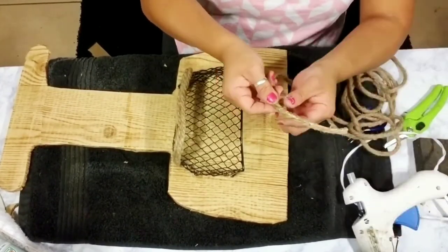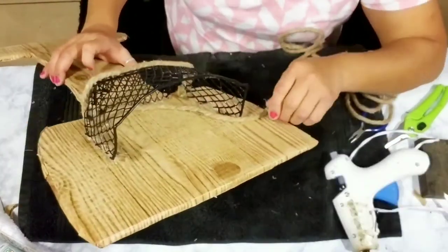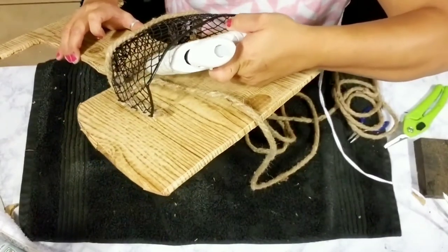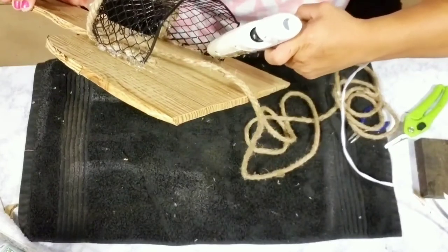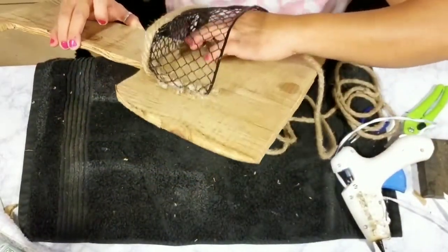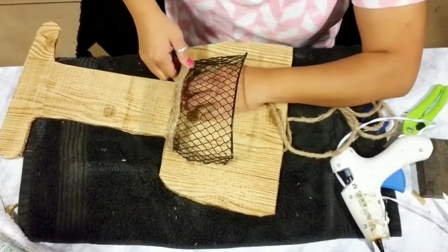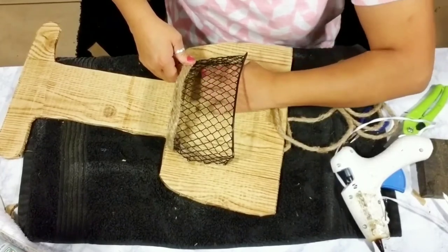I lost that footage unfortunately, but once you let the E6000 and hot glue dry on your wire basket, what I did to give it more security and support was get some nautical rope and add some hot glue into the interior of the basket, then glue my nautical rope right on top of where I used the E6000 and hot glue to connect the basket — that way I know it's more secure.